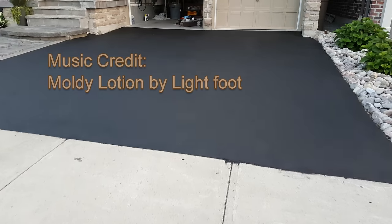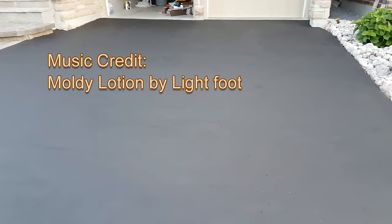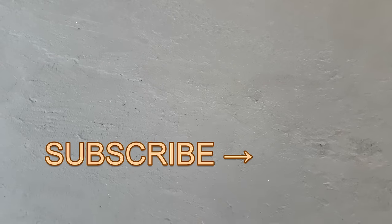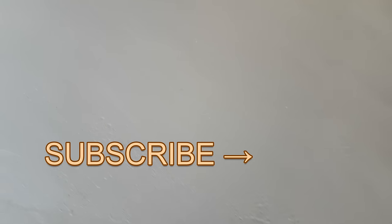If you think this video is helpful, give it a thumbs up. Remember to check out other DIY projects on my channel, and if you want to know what other projects I'm working on, remember to subscribe. Thanks for watching and bye for now.